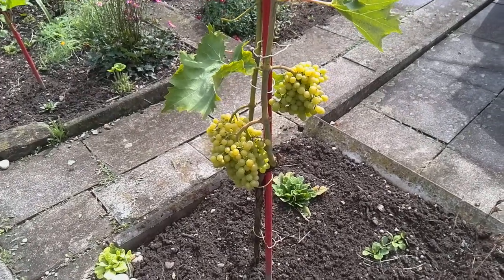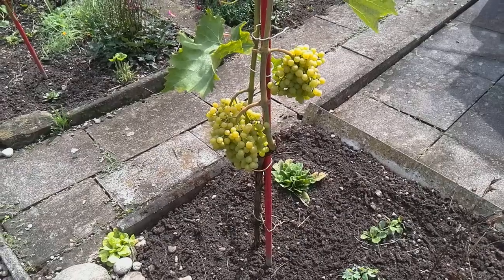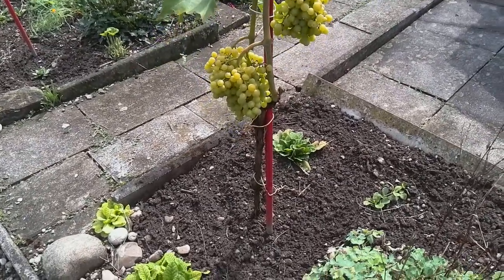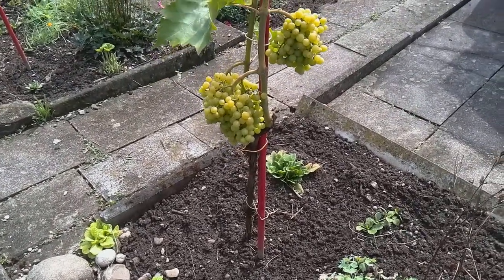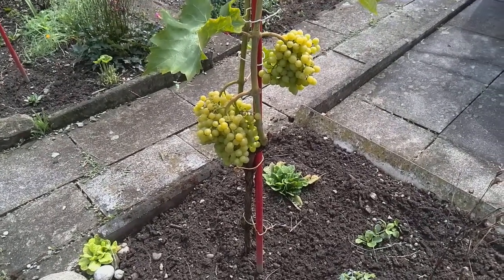At the end of winter I cut down the vine relatively aggressively, as you can see here, and I do this to build a strong foundation and further improve the quality of the grapes.